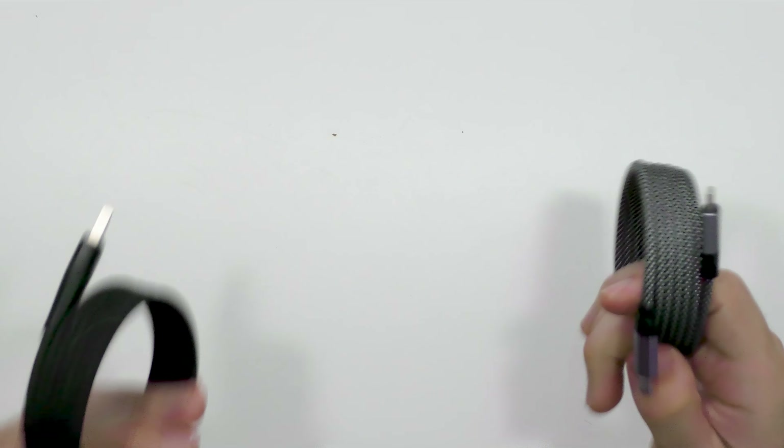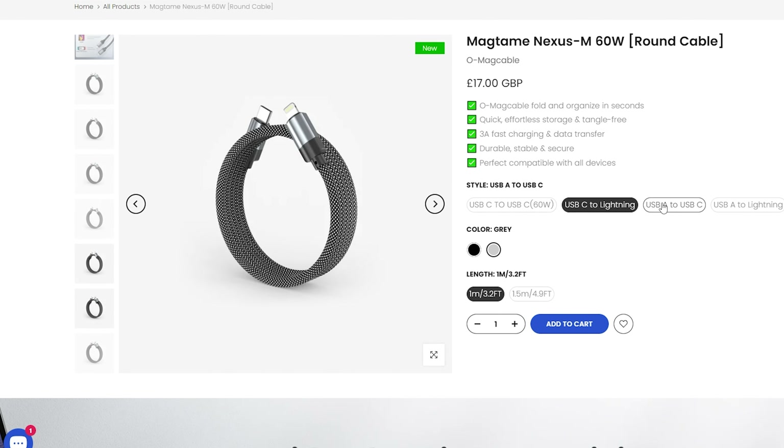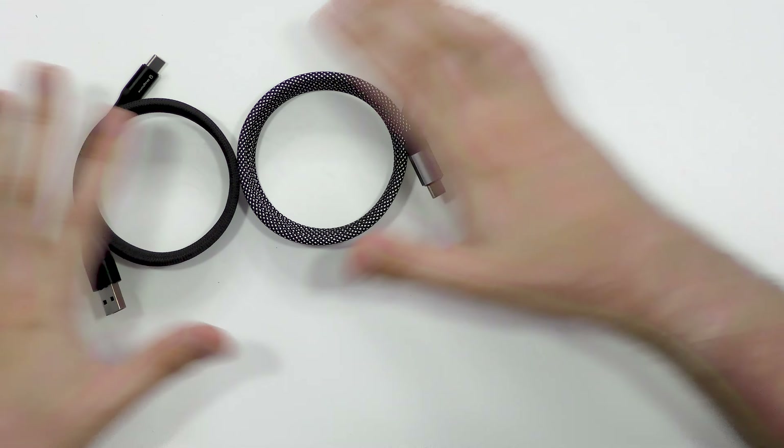Now I must admit these cables are on the premium end in terms of pricing. But just think about your device — how much does your phone cost? Is it worth using a cable which is cheap and low quality? No. If you're looking for a premium cable for your smartphone, iPad, laptop, whatever it is you need charging, Magtame have got you covered. They have all the charging cables you need. It's even more surprising how they do this every time.